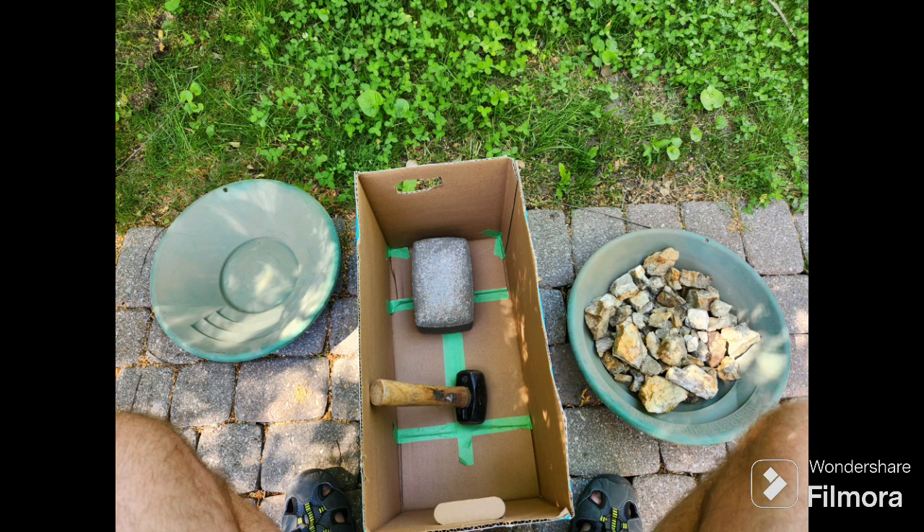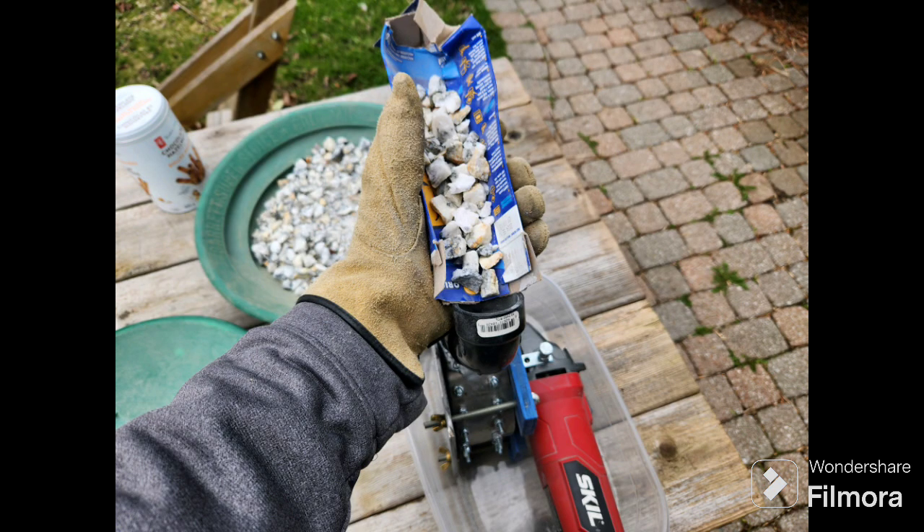To prep the sample, I just bash it up with a sledgehammer using a brick and a box so pieces don't go flying everywhere. I get it down to about three-quarter-inch minus in size so it doesn't jam. I've been using a craft dinner box to hold a couple handfuls so that while the mill is spinning, I can just shake my hand and slowly feed material in.